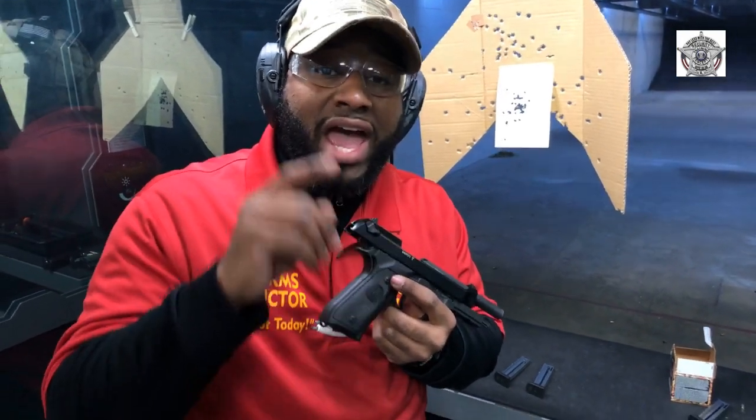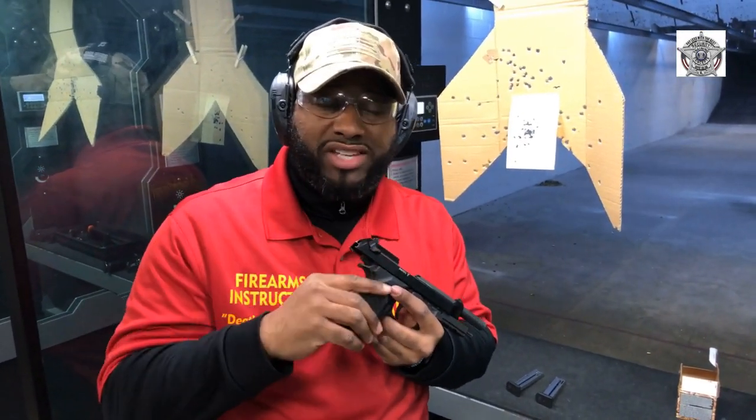This is Instructor Mike, and this is a product review. Go get it. Also, I want to mention Eagle Sports Network — 5900 West 159th Street in Oak Forest, Illinois. See you on the next video.